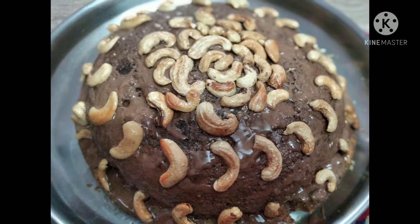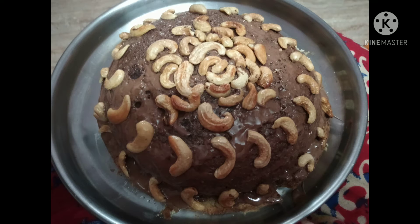Just bear with me. In my next few future videos I will definitely upload the full recipe. For now I'm just explaining it orally only. This is not suitable for people who are just learning cooking — this is for people who are already doing cooking. So let's get started.